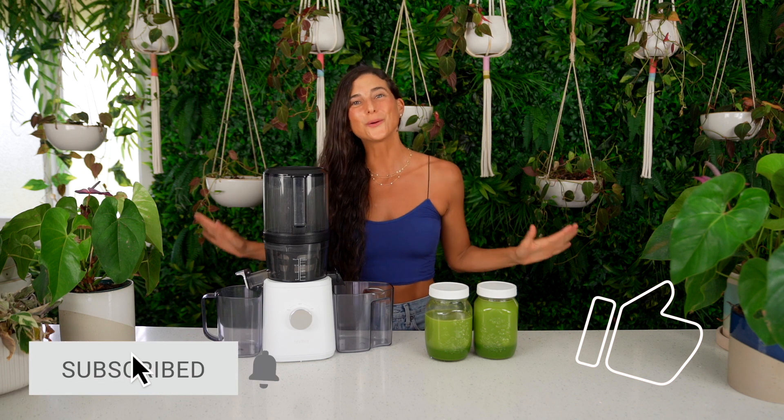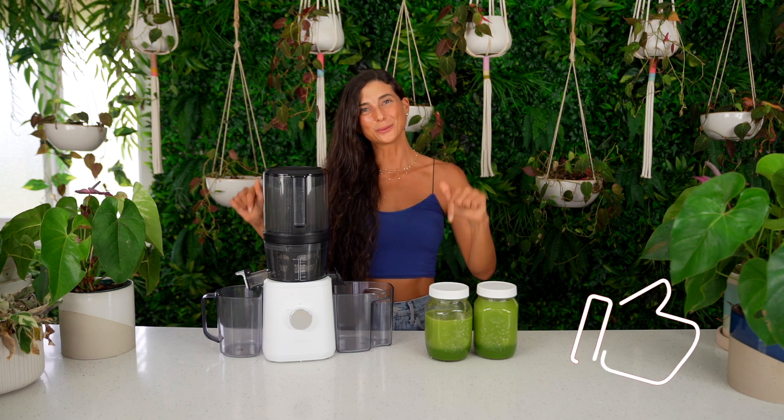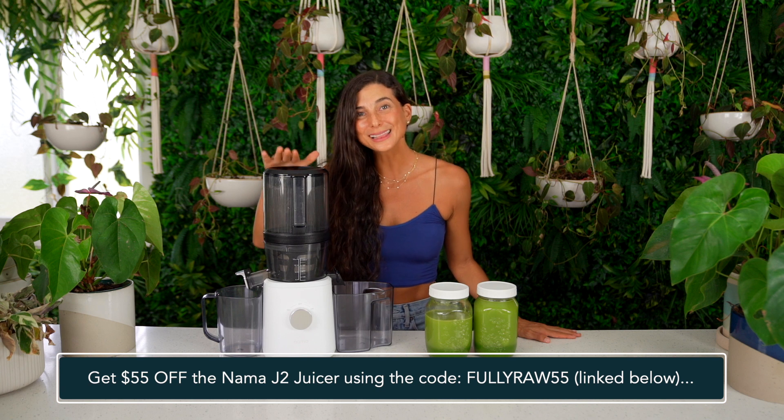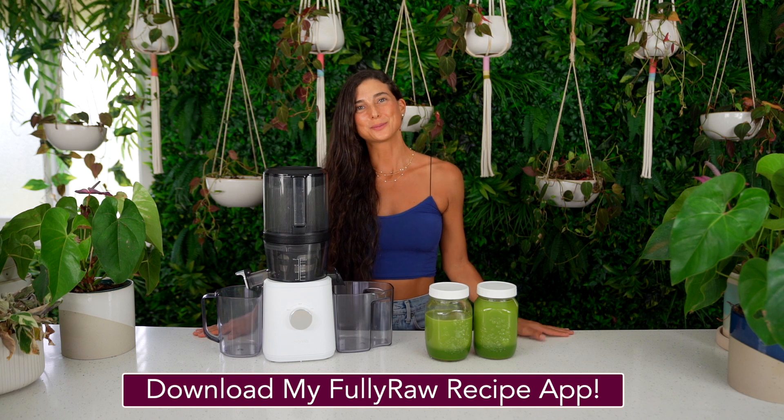I hope this video has been helpful and educational — showing you how I clean my juicer, walking through all the parts of the J2, giving you tips to save time when cleaning, and delivering a delicious green juice recipe. If you liked this video, please give it a thumbs up and hit subscribe because there's only more juiciness to come. If you have special requests for future videos, let me know in the comments. And if you're looking for a new juicer, check out the Nama J2 — use the code FULLYRAW55 for $55 off. I also have a FULLYRAW vegan recipe app with over 450 raw vegan recipes.